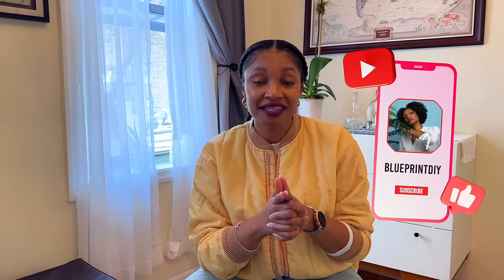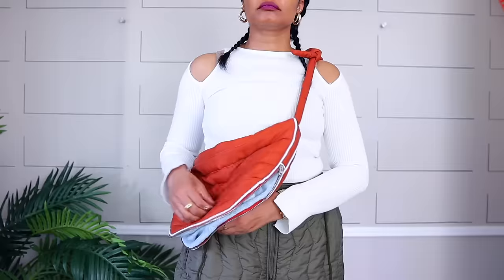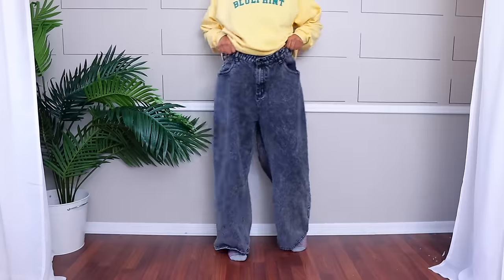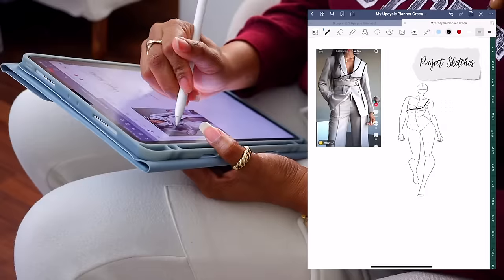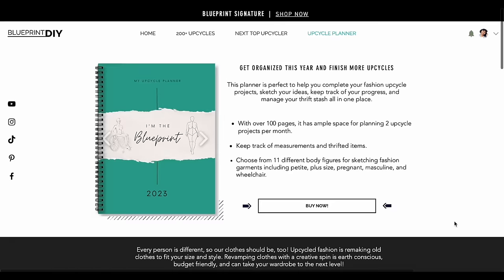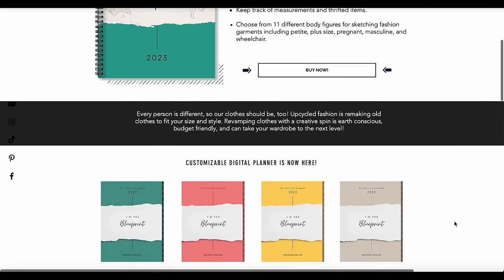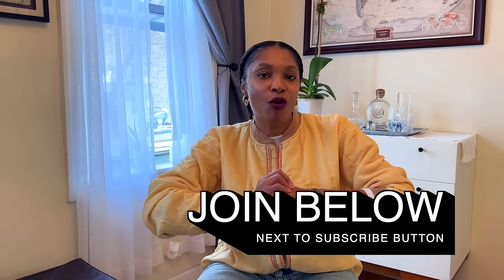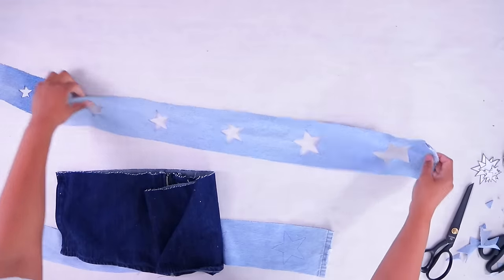If you haven't subscribed, definitely hit that subscribe button and turn on all notifications. We are in the middle of a series upcycling our dream Pinterest wardrobe, as well as a series where we alter everyday pieces to fit our bodies and styles. If you need help planning upcycle projects, I have an upcycle planner for sale in the description box. You can also hit the join button to become a member for behind-the-scenes and early footage.